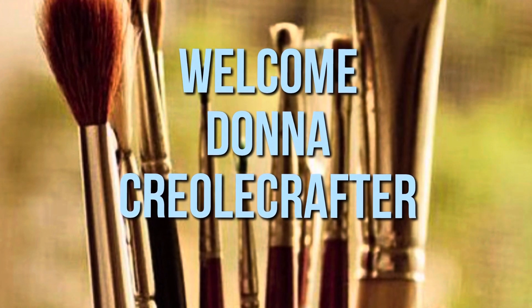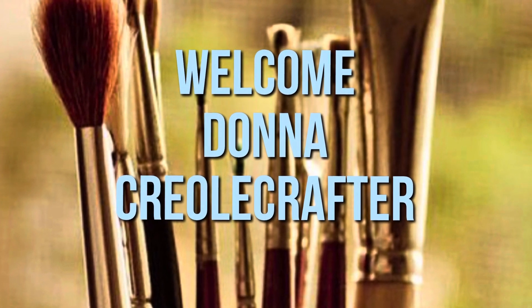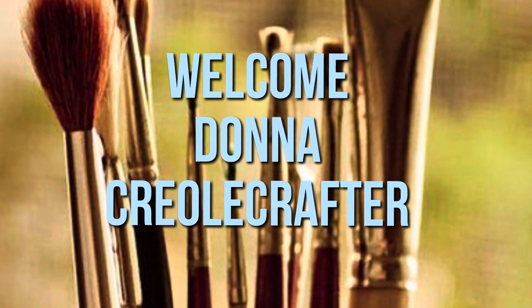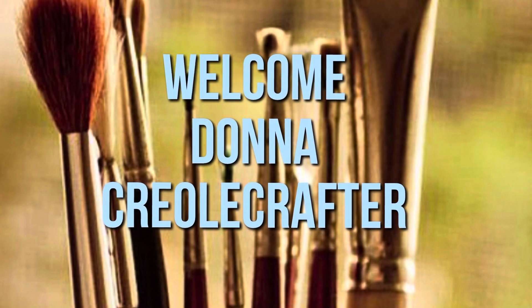Hello everyone, welcome to my channel. My name is Donna and I am the Creole Crafter. Today I have an Easter Planner DIY project, so let's get started.